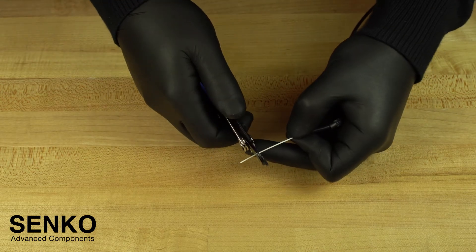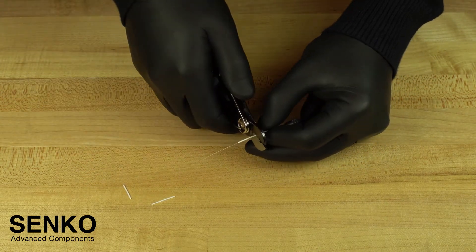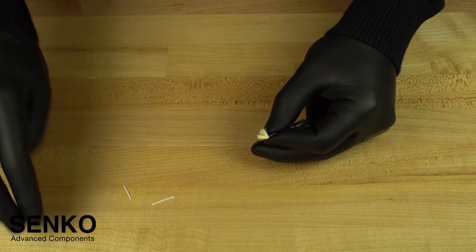Now, strip all of the 900 micron type buffer from the fiber in 15mm increments, leaving just 2mm coming out of the cable jacket.